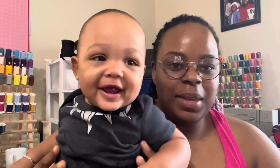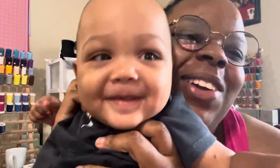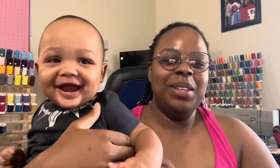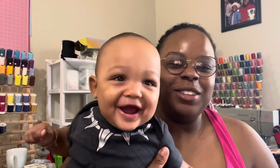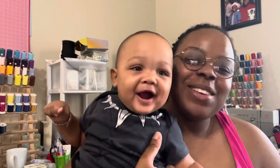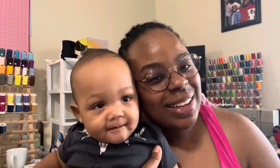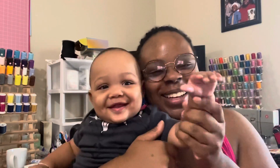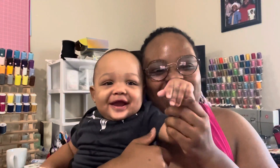Thank you so much for watching this video. I hope to see you guys in our next video — bye bye!